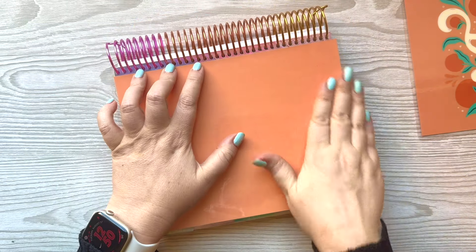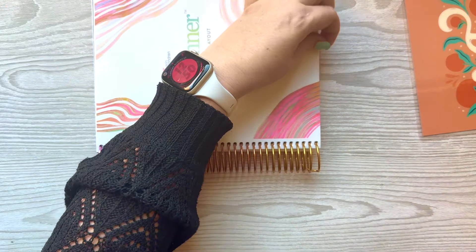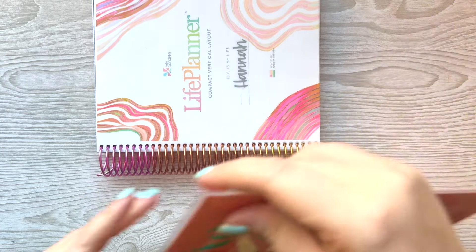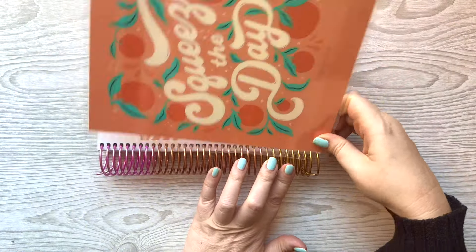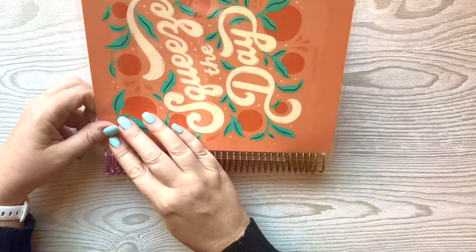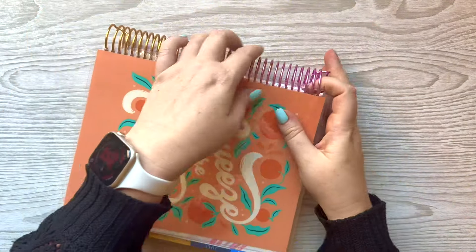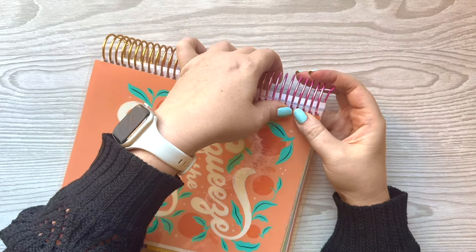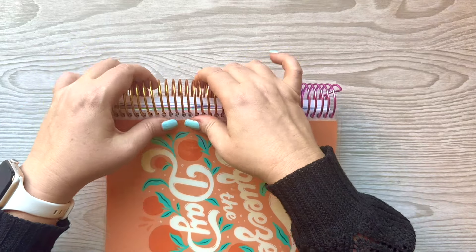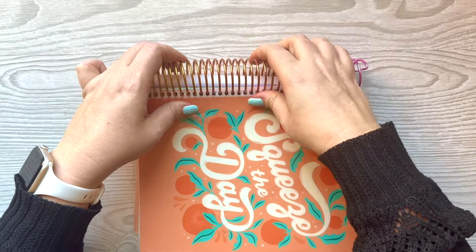I've had this on a bigger notebook before — it was on a notebook for nursing school. I obviously haven't used the small one because all of the little tabs are popping off. That's when you know you have too many covers — if you're not even using them. There's just no way for me to use them all. I could change my covers probably multiple times a week and not repeat them in a year.